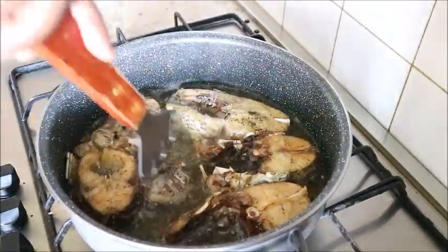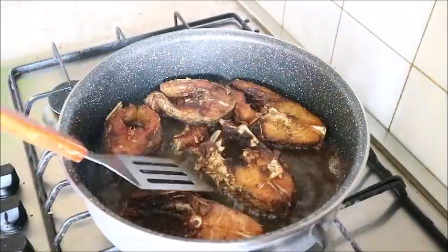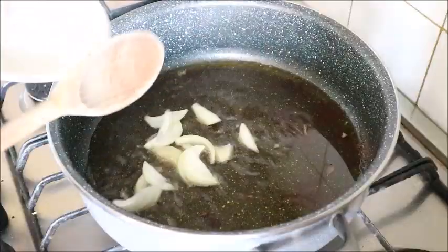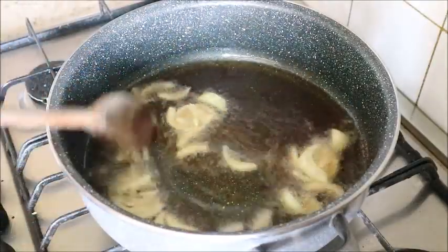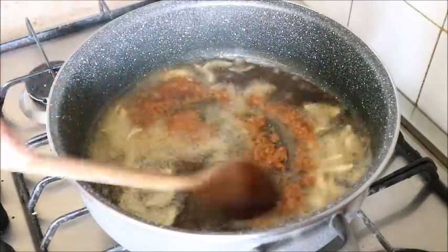My fish is ready. Set the fish aside and start preparing your pepper sauce. Using the same oil I fried the fish in, I added onions to it.